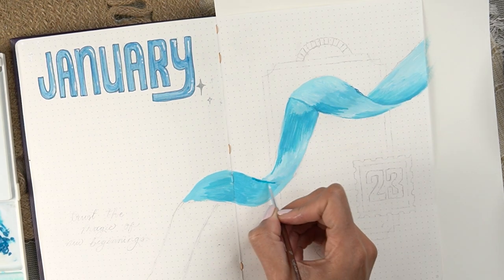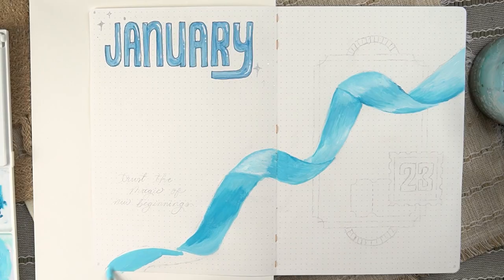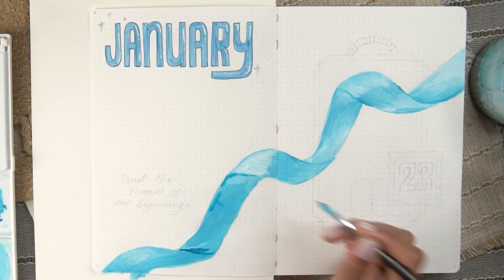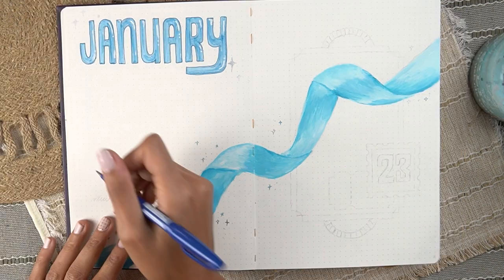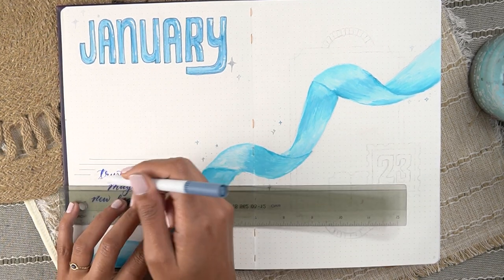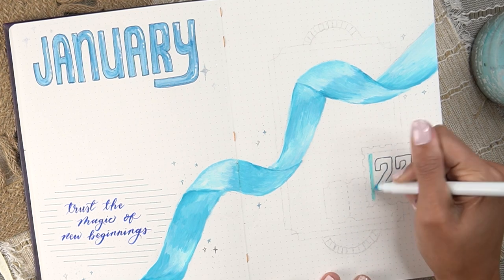There's a lot of back and forth as things dry — the colors change slightly and I realize there's maybe not enough contrast or separation between the different sections of ribbon. The quote is going to go on the left: "trust the magic of new beginnings" — just a little reminder for the new year to breathe it out and let it ride. Around the quote I added some horizontal lines of different lengths; this little element pops up throughout the theme and adds an easy texture without using lined paper.